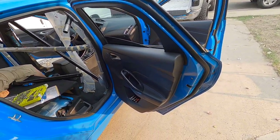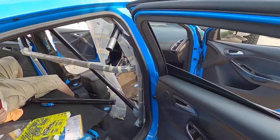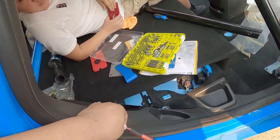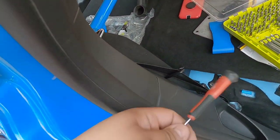The issue we're having now is trying to get these to fit — they're hitting the quarter panel here. So we're going to go ahead and remove that.